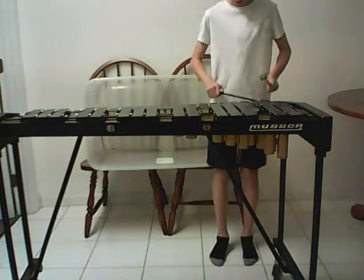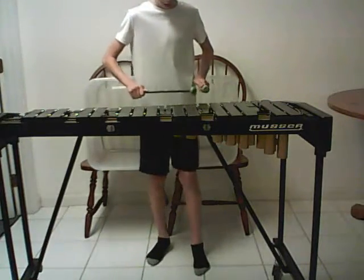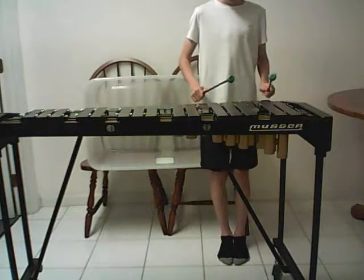Now for C major. Now let's do the arpeggio.